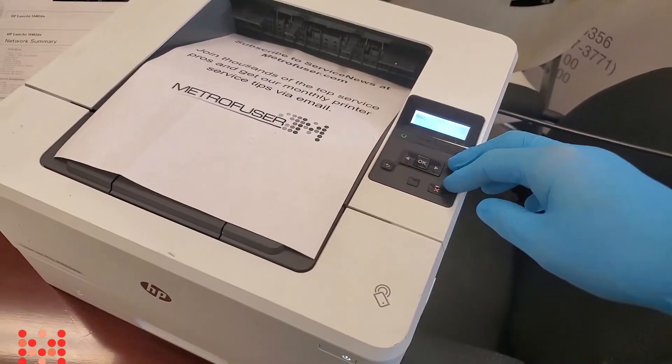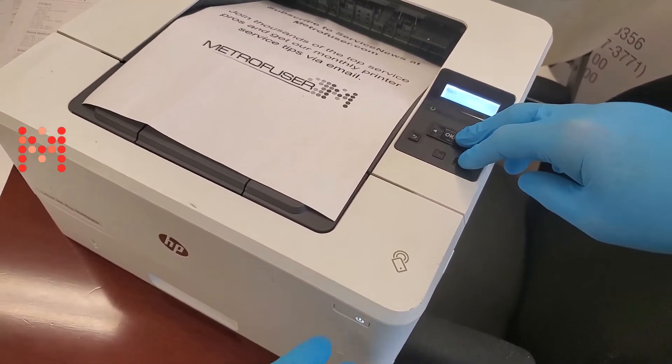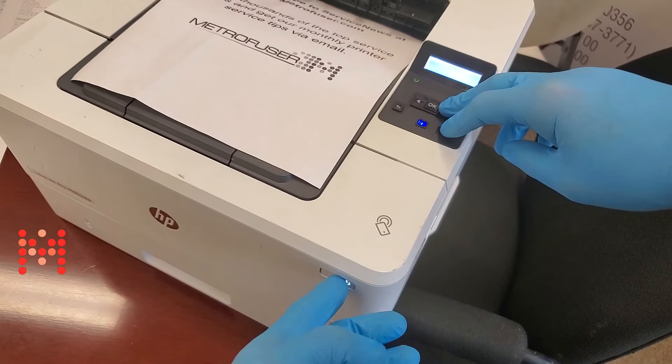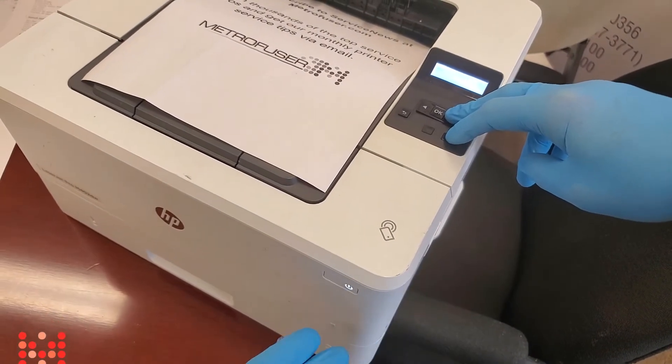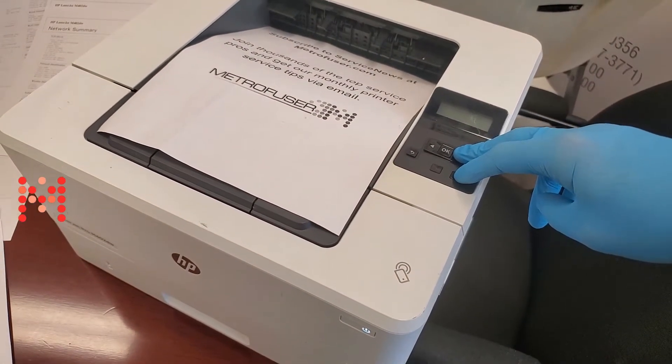To do that you select the right arrow, the X button, and power down at the same time. Hold it down and power down. Then turn the machine back on and hold it for a few seconds.